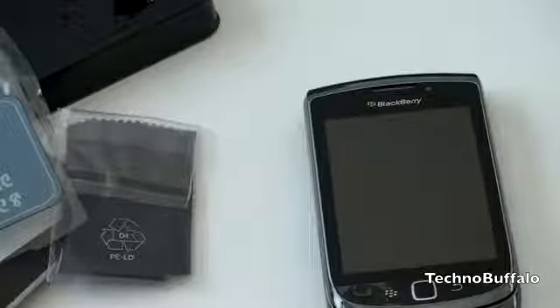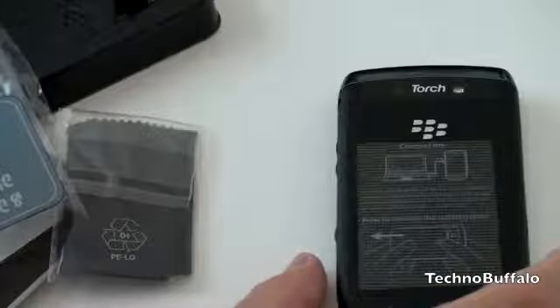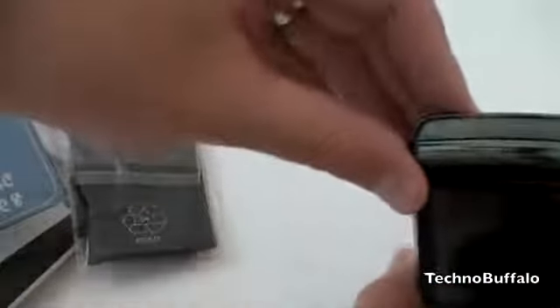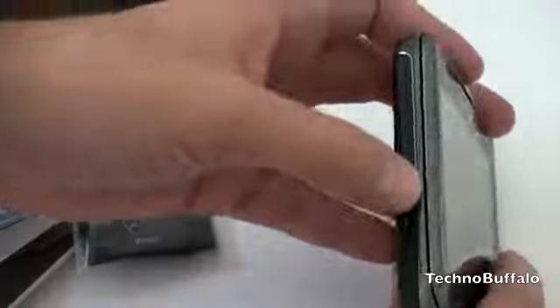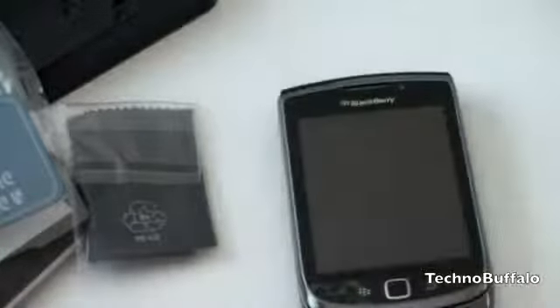If you prefer the on-screen keyboard, you can use it in landscape or portrait. Let's go ahead and turn this over and take a look at the back. It does have a bit of a rubber ribbed edge. You've got your typical BlackBerry buttons on the top — screen lock button and call mute. Nothing on the left-hand side other than the micro USB port. On the right, volume up and down, almost encapsulated. There's your headset jack and one physical hard button, which is probably going to launch the camera.